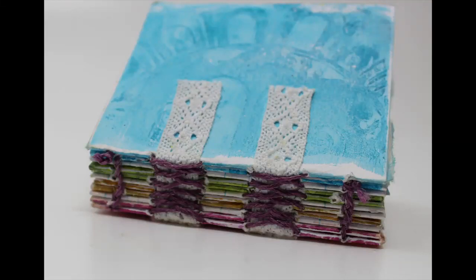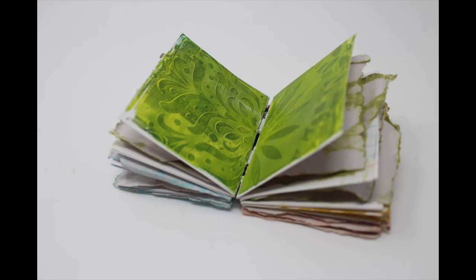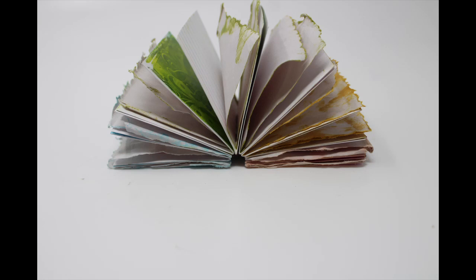This mini journal is my interpretation of the weekly spin that is performed in the Facebook group 2 Old Crows Mixed Media. I hope you will check us out. The link to the group is in the description below. Come on over and have some fun with us.